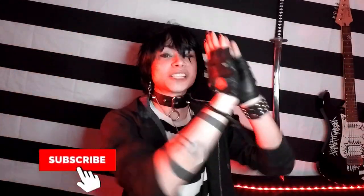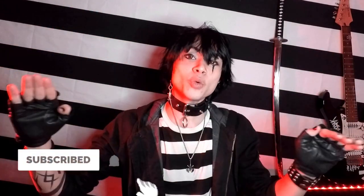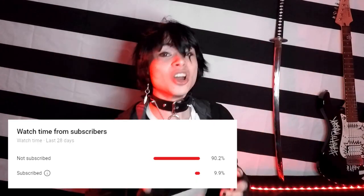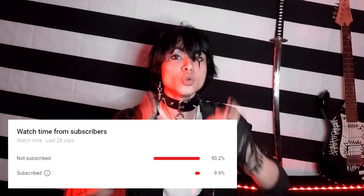Just real quick before we jump into it, please consider subscribing. It's free, you can unsubscribe whenever you want, so you might as well. It helps me out a whole lot. A huge percentage of the people that watch my videos aren't actually subscribed, so if you do enjoy my videos, just don't forget to hit that subscribe button.